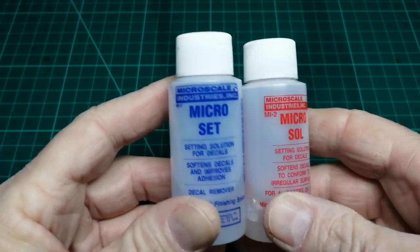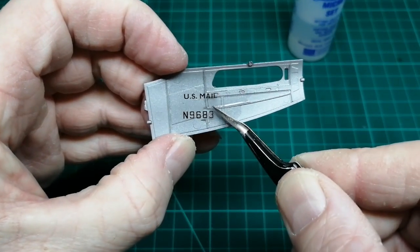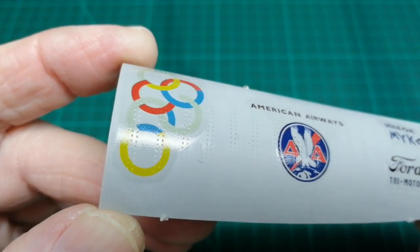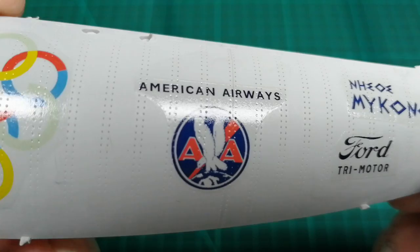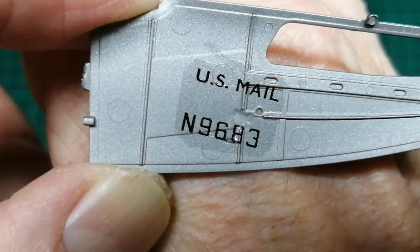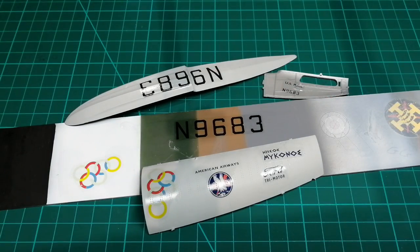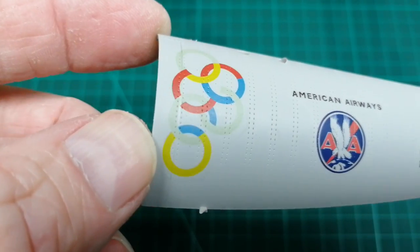Let's try the Amico Set and the Sol. Set first, then the decal, then the Sol — and I'll put that to one side to do its stuff. So the results — what do you think? After cleaning the surface with a damp cloth to remove any solution residue, I can apply a final varnish coat of my choice. With the matte varnish applied, I think it looks good.